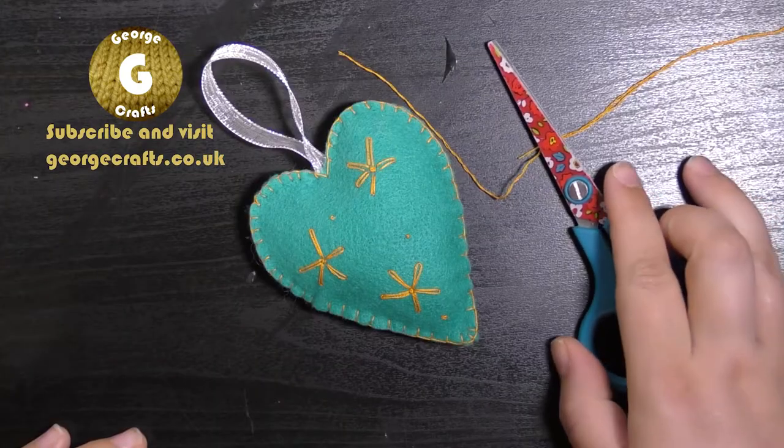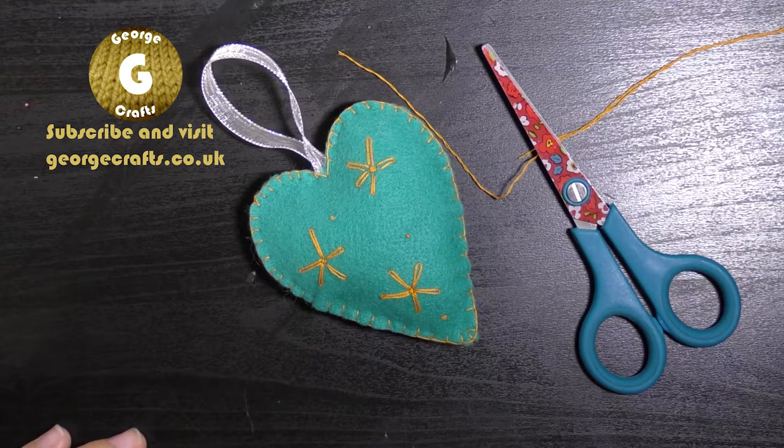I hope you guys enjoyed that video! If you did, give me a like and subscribe to my channel. I'll link my social media below in case you want to share any photos of what you've made with me. I'll also link below a couple more hand sewing videos in case any of you are interested, and I will see you all next time — bye bye!